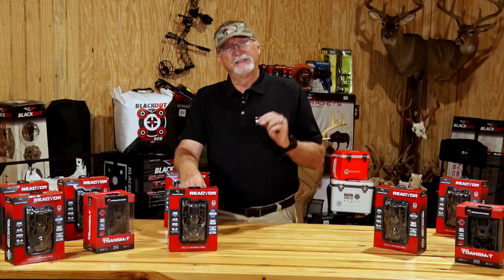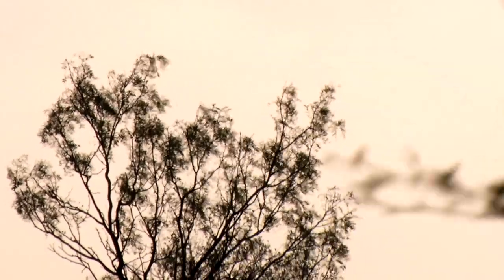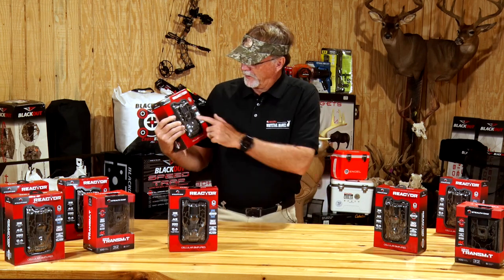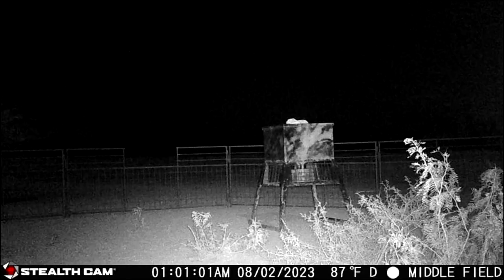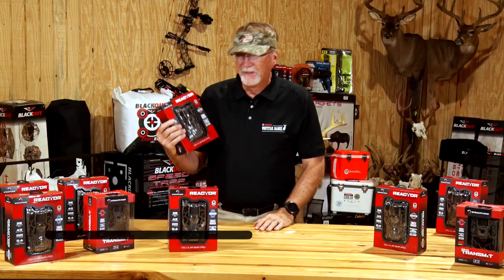Another thing — and these are well known and well talked about — is brush in front of your camera. Eventually you're going to have a 20, 30, 40 mile an hour wind out there, and if you've got a bunch of leaves and branches blowing in front of the trigger, which is basically these devices right here, you're going to get several thousand photos of a tree branch moving. We've all been there, we've all had it happen — it's just a part of life.